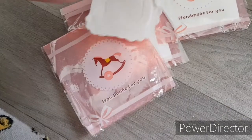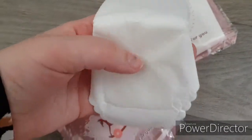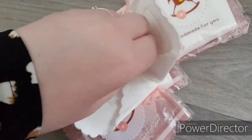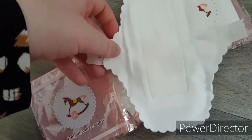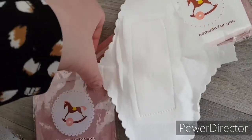These are reusable. This is the way they go on — this is the baby — and they have their clip.